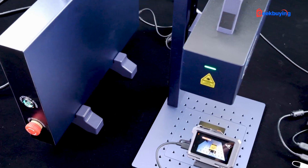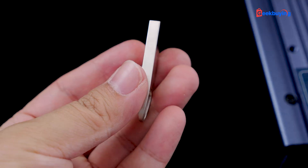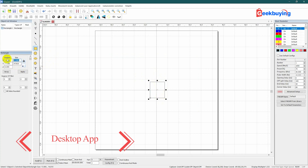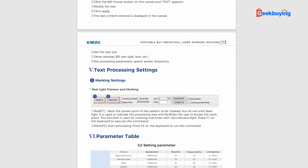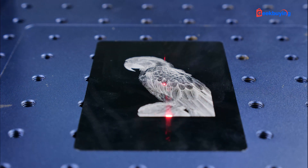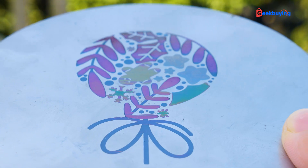If you consider yourself a laser engraving enthusiast and desire more control over various parameters, then you can explore the computer app. The package includes a USB drive containing all the installation files, and the best part is it's free of charge. The interface looks familiar — to initiate basic tasks such as vector graphics, text, or picture engraving, you can refer to their manual, which is the most detailed I've ever come across. Simply follow the instructions, make slight adjustments to the parameters, leave the rest as default, and you'll easily achieve your desired results. Even for more intricate engraving tasks like deep engraving or color engraving, the process is not overly complicated.